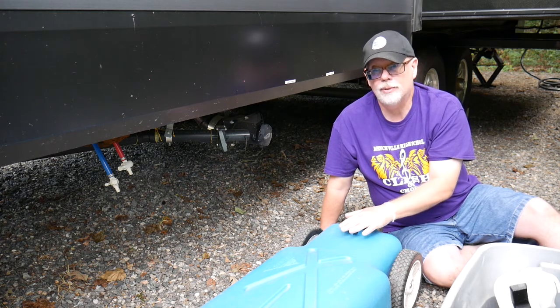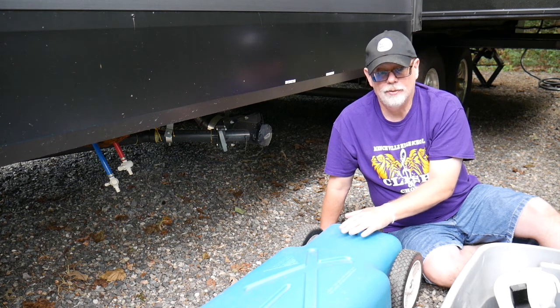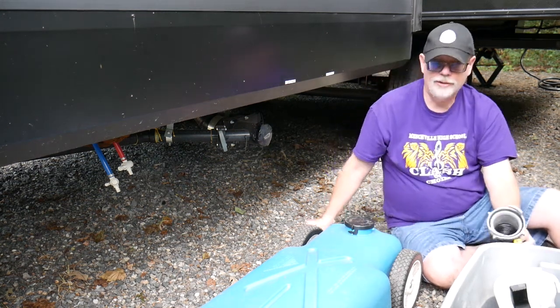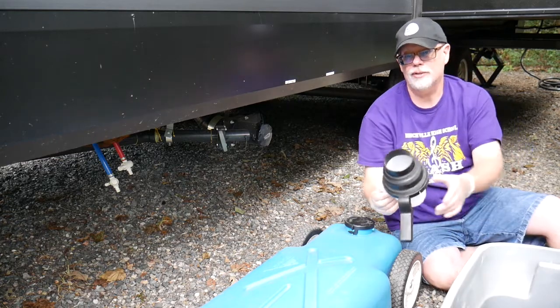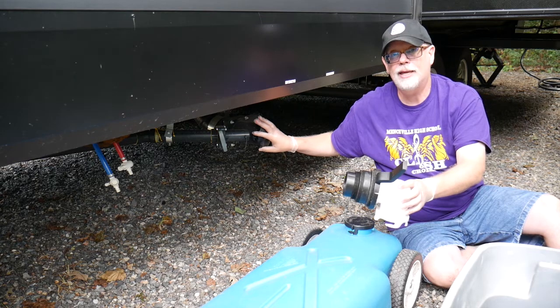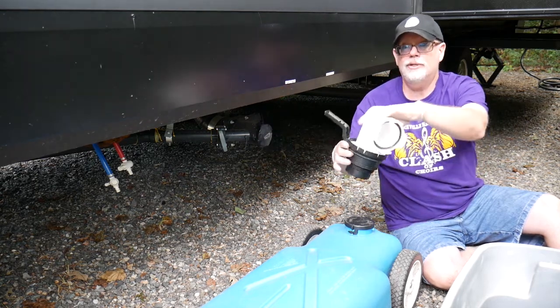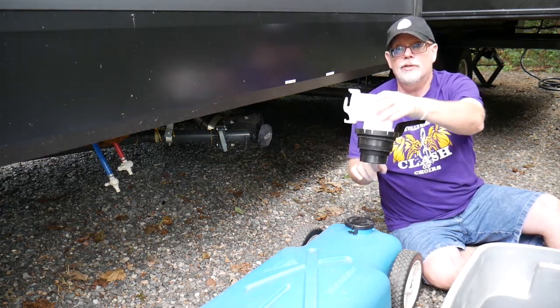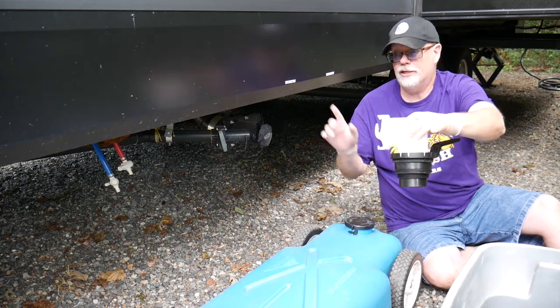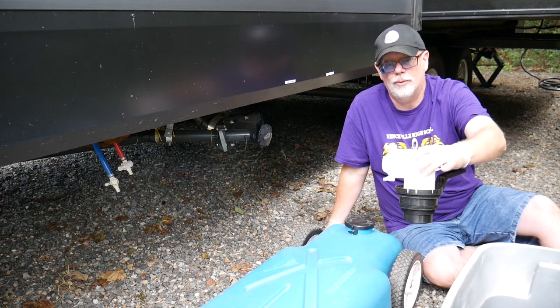So how do you empty a blue tank? It's pretty simple. It's a lot like hooking up regular sewer hookups, but one difference is you need a little bit of a different hose. Typically on an RV sewer hose, you have a connection that connects to the camper and another connection that goes into the ground for this water to go into.